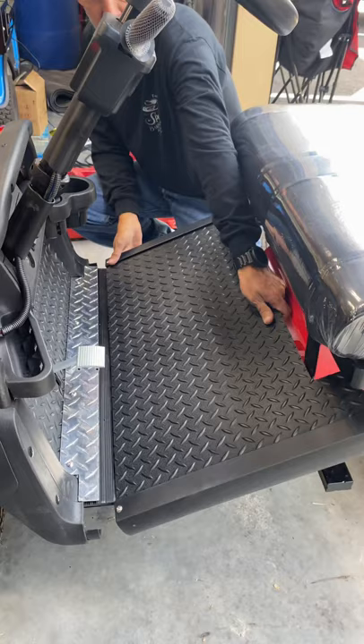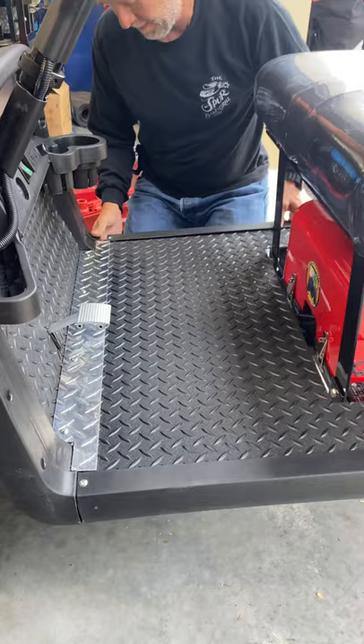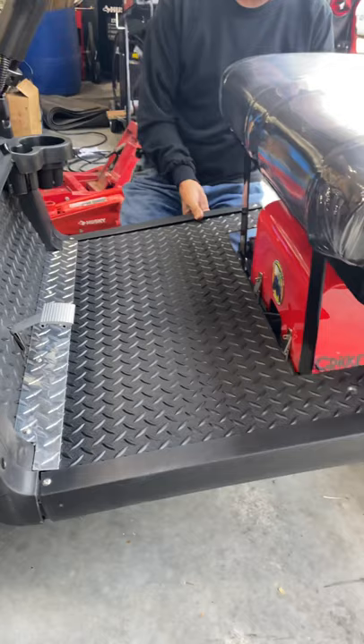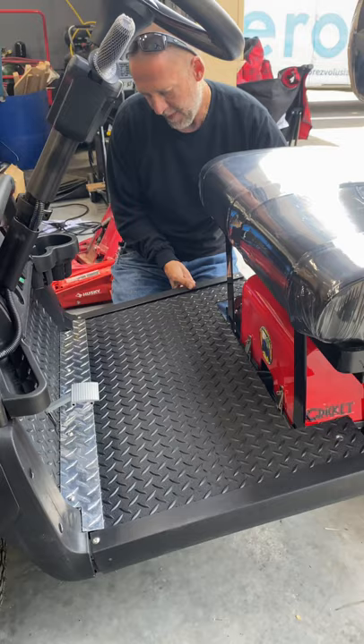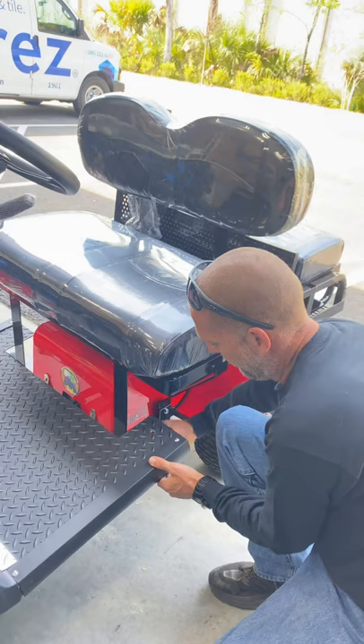Bring it down past the gas pedal. As you bring it past the gas pedal, you've got to work it past your plastic knobs here. Once you get your plastic knobs in place, you push it forward and then pull your thumb screws out. You've got two thumb screws in the rear — pull one out, pull the other side out.